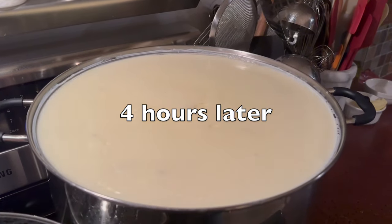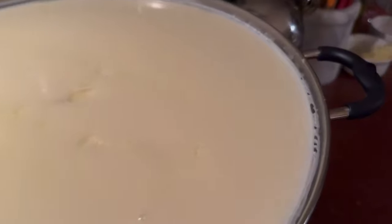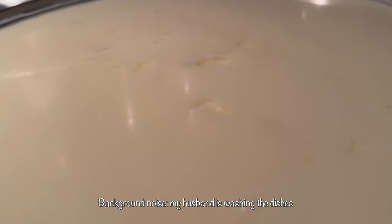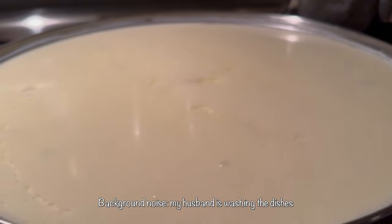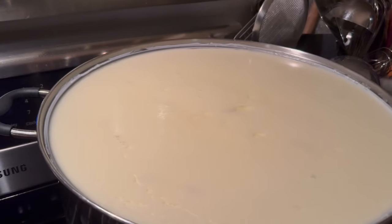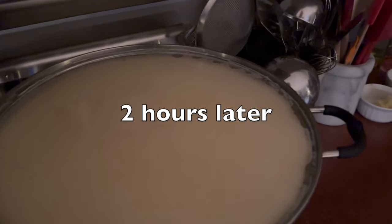You can see it is set. But there's whey over top of it. You can see it's shining. By tomorrow morning, the cheese should have sunken down and should be totally covered by whey. More whey. Heading to bed.